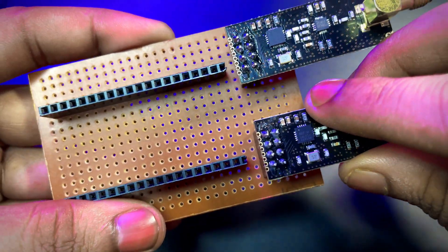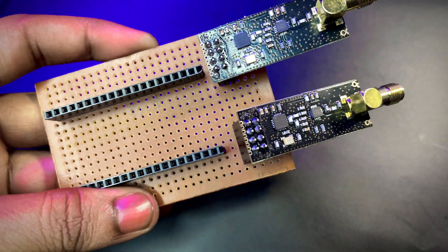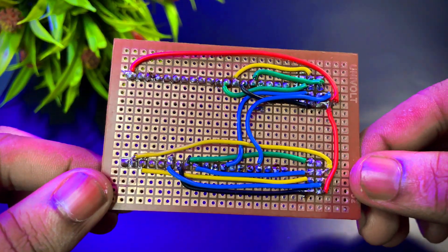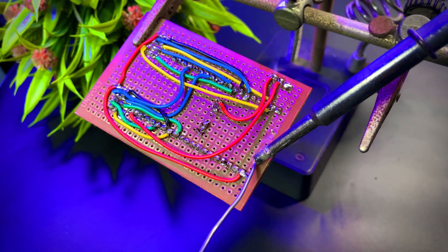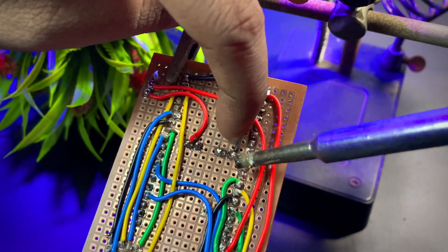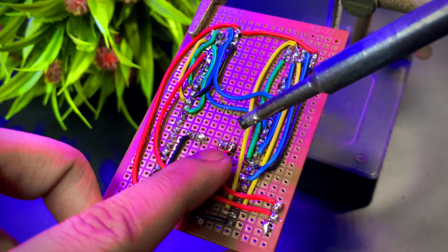I then connected the NRF module on the PCB, placing it on the front side to make it look good. I did the connections according to the circuit diagram. If you're enjoying this project so far, make sure to hit the like button, share with your friends, and drop a comment below.